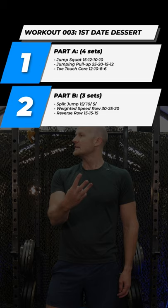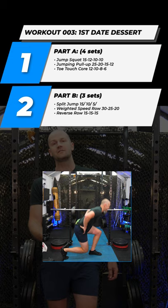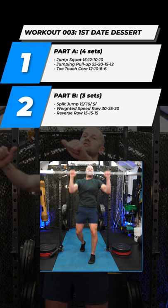Part two is going to be three sets. We're going still with the jump theme to a dumbbell split stance jump squat for 15 per leg, 10 per leg, 5 per leg. We're going to be doing a barbell punch, which actually plays the punch press pattern and the row pattern together. That's going to be 30, 25, 20.